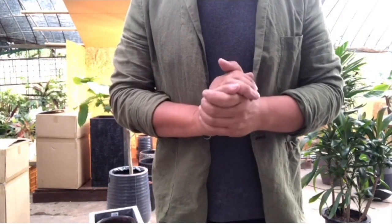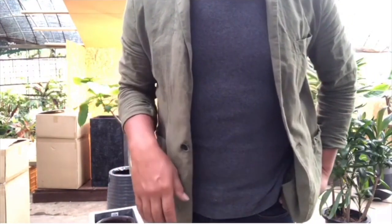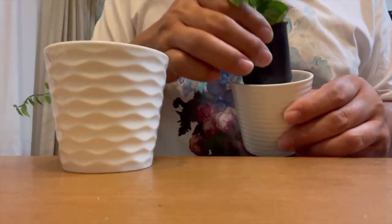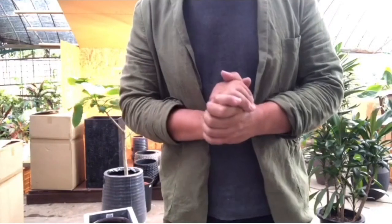First, don't plant a house plant directly into a decorative pot. Rather, plant it in a plastic pot, then slip the potted plant into a decorative pot. This is called double potting.